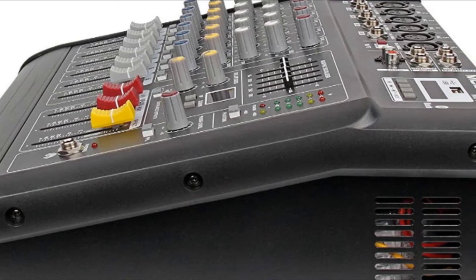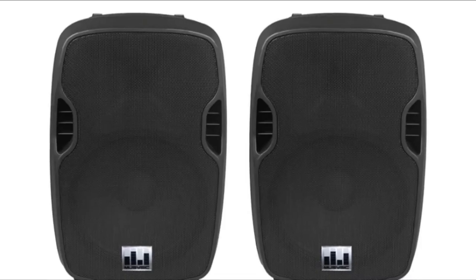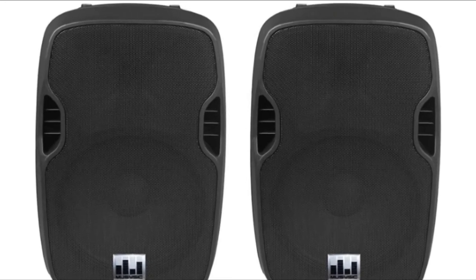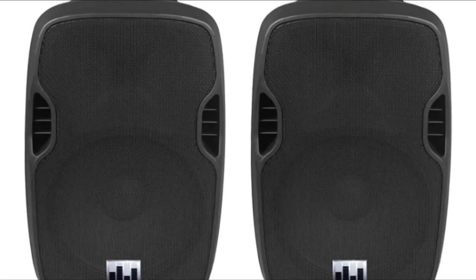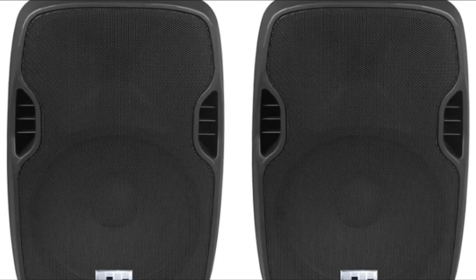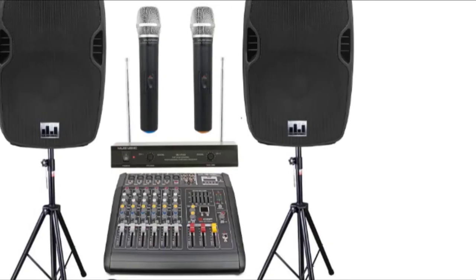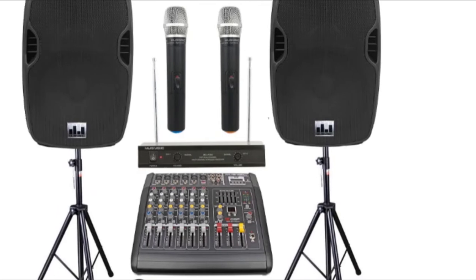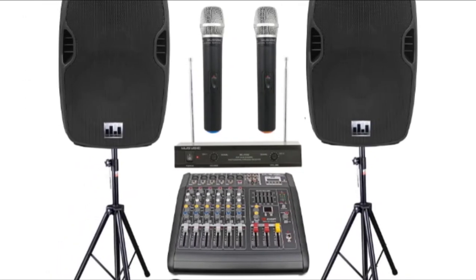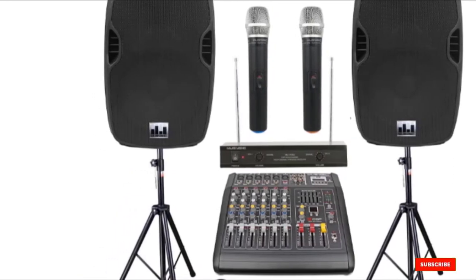There is a phantom power switch on all six inputs. At the top of the master panel is a 5-band graphic EQ to tweak the PA system. Below this is the effects engine and aux-send control. You can switch between using the internal effect or external aux. There is a quarter-inch send and return to connect to an effect processor. On the master panel, you have a master volume with independent faders for left and right, as well as the effects master volume. Beside this is a quarter-inch headphone output with volume control.